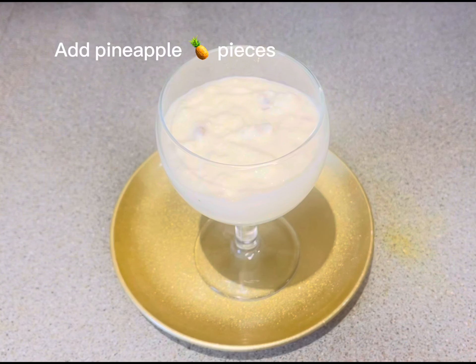Finally I will decorate with the fruit pieces and walnuts on top. If you like, you can also add cherries for decoration, or use your own creative ideas.